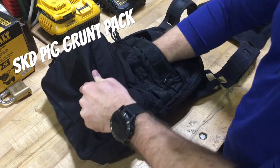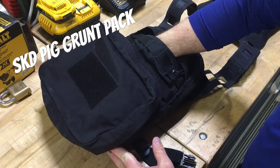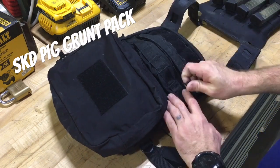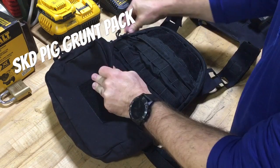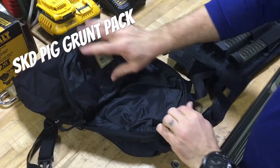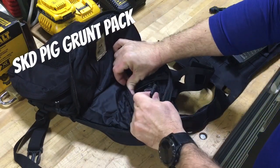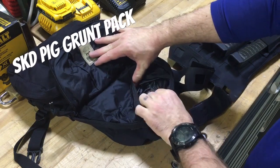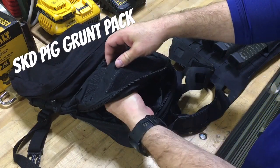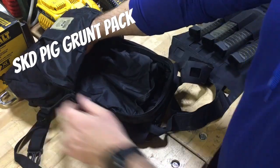The front has a slash pocket that goes all the way down to the bottom with good depth - you could definitely fit a light jacket in there, like a Wild Things wind shirt, and get super quick access. Looking at the main body, it has a bladder sleeve on the backside with retention and a pass-through up top. There's also a little bit of a bellow to the slash pocket so you're not limited to just a map in there.